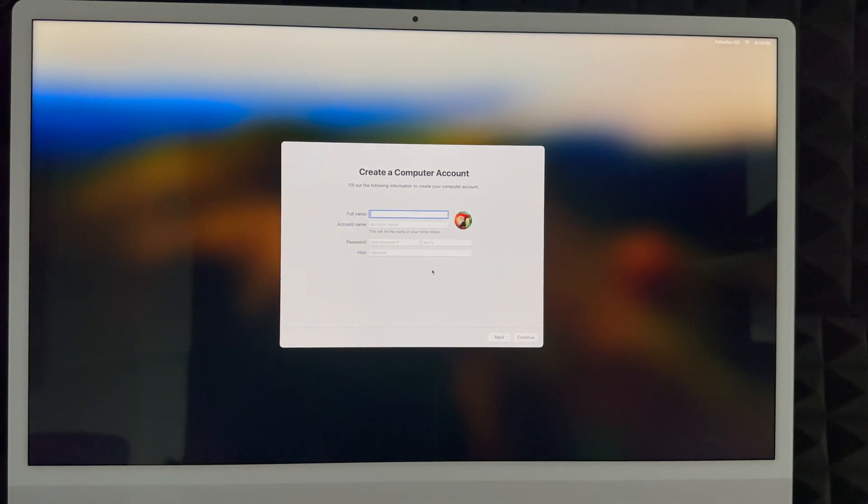Next, create your Mac account. You can put any name — your real name or something like a channel name. Your account name can match your full name or be something shorter. Create a password that makes sense to you, and you can add a hint or skip it. Then click Next and continue. Note that your account name is hard to change later because it becomes your home folder, so choose something you really want now.